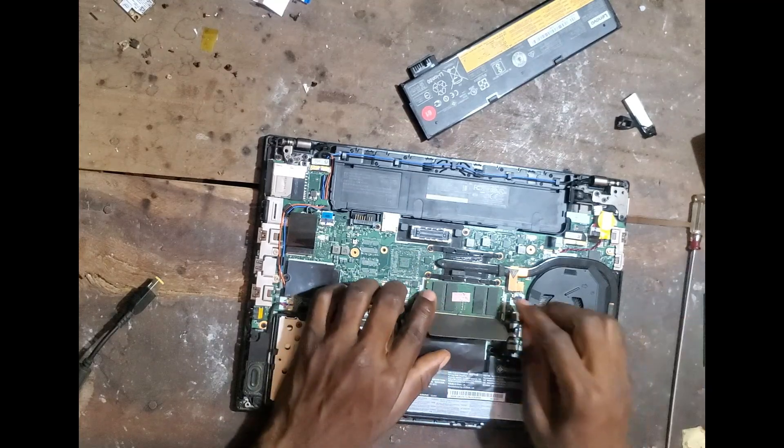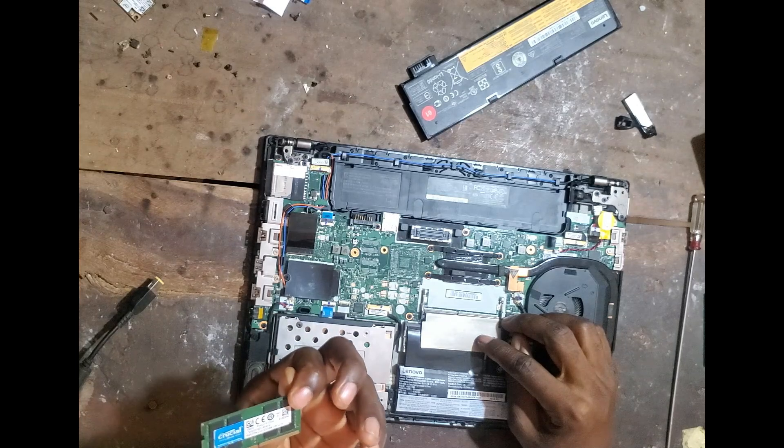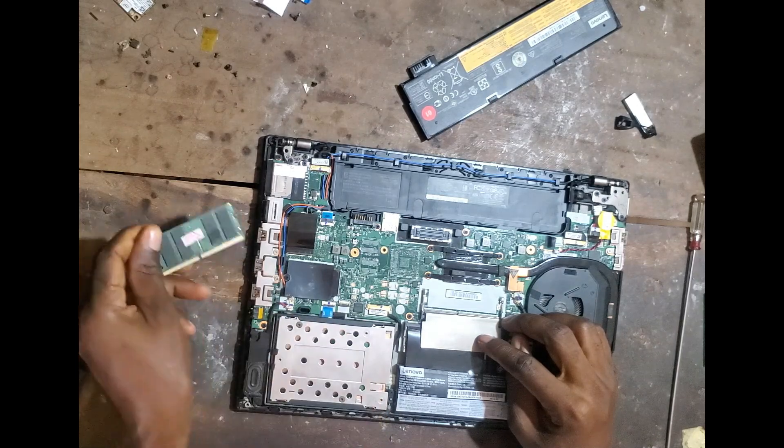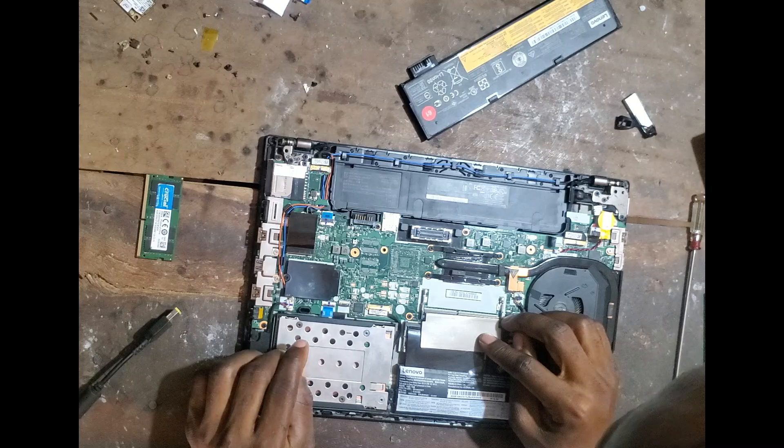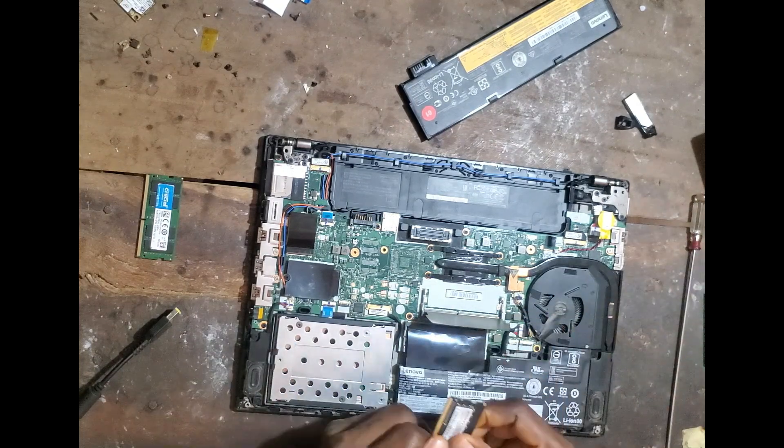Do you have a RAM here? Wow, is this RAM in good shape? Well, I'm going to use this RAM.